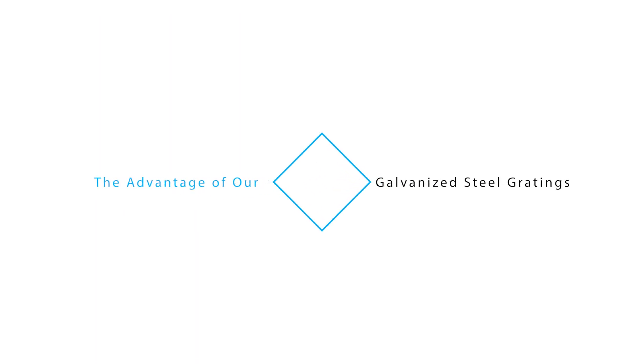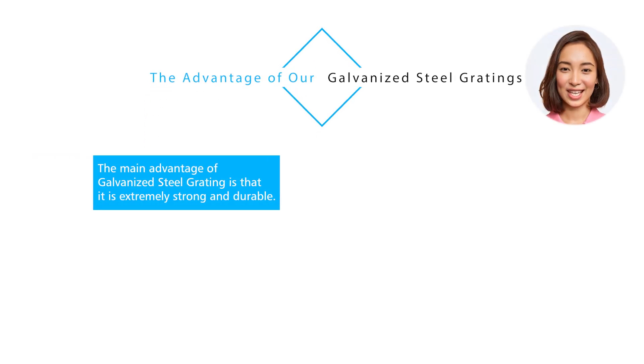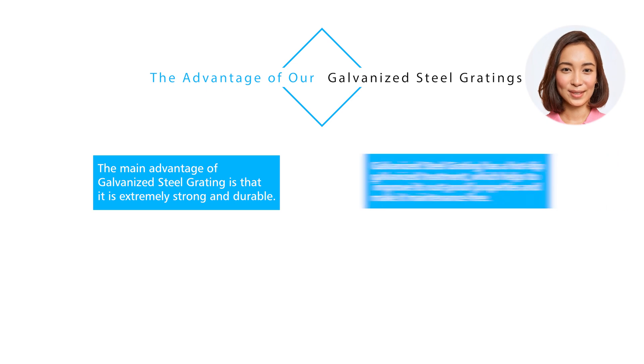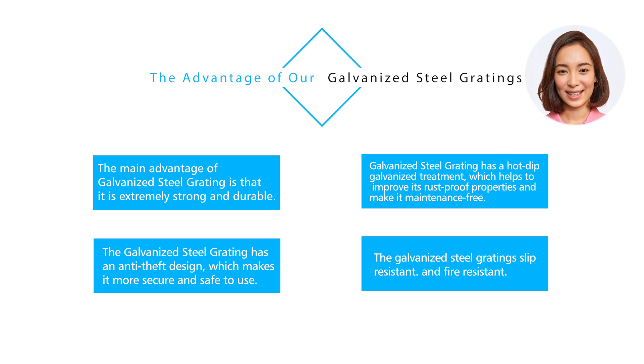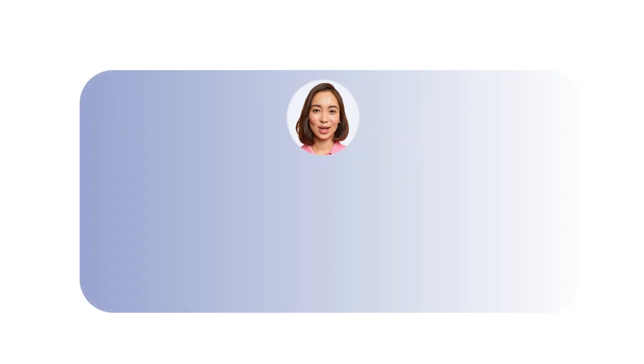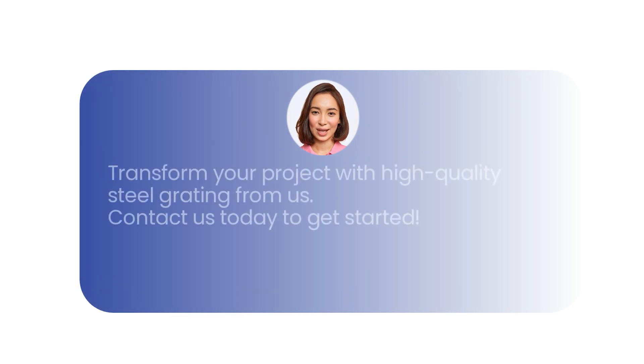The main advantages of galvanized steel grating are that it is extremely strong and durable. The hot dip galvanized treatment helps improve its rust-proof properties and makes it maintenance free. The galvanized steel grating also features an anti-theft design, making it more secure and safe to use, and it is slip resistant and fire resistant. Contact us today to transform your project with high quality steel grating.